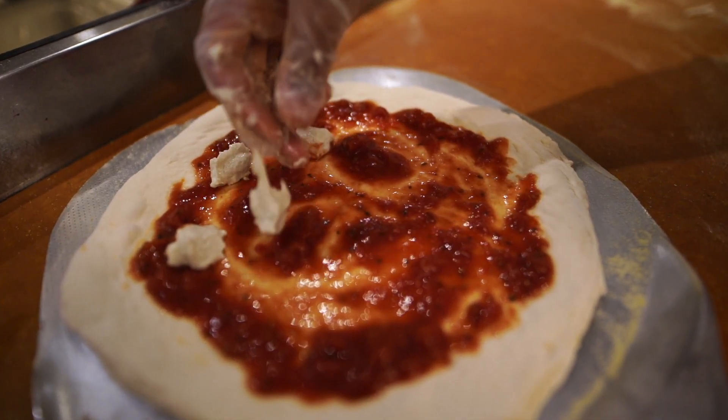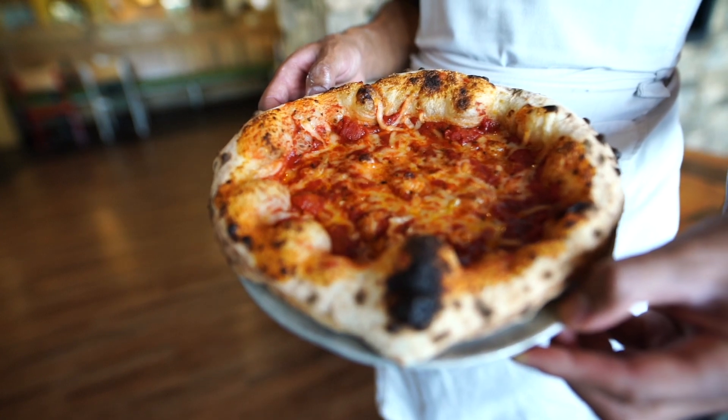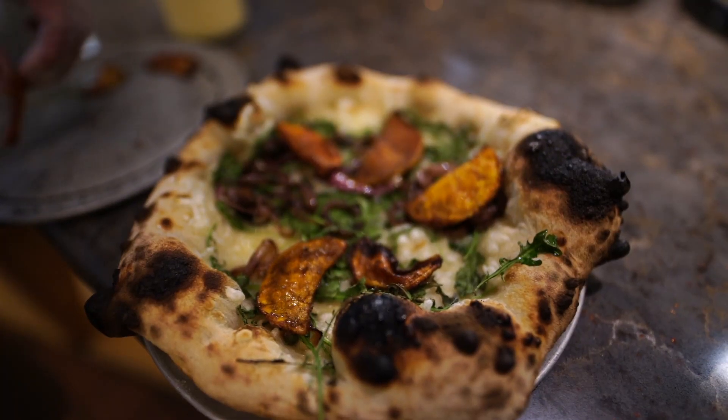Another good cheese you can simply get at a store is Violife cheese. We use the Violife mozzarella cheese on several of our pizzas, including the pepperoni, the buffalo chicken, as well as our new autumn special, the butternut squash pizza.